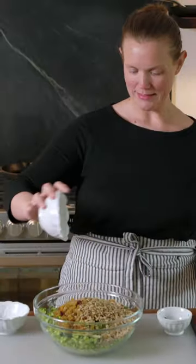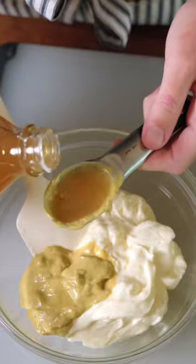Then throw everything into a big bowl with a half cup of chopped fresh parsley, a cup of raisins, and a cup of sunflower seeds.